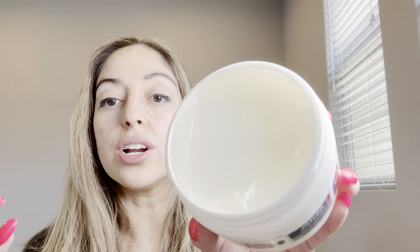Here's what it looks like in the jar. It almost looks like Vaseline — it's kind of that same consistency — but if you put it on your skin it simply absorbs really nicely. It doesn't feel super thick, which I like. It goes on really quickly but then you get that hydration. You can just see how nice that looks.